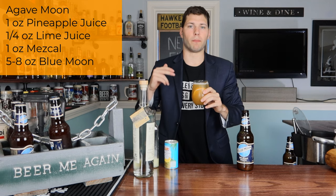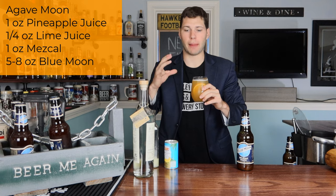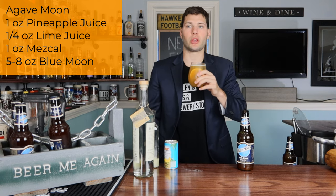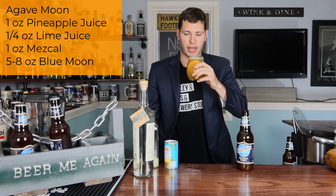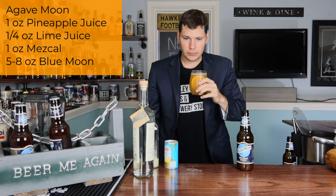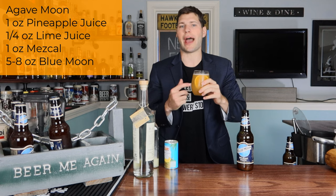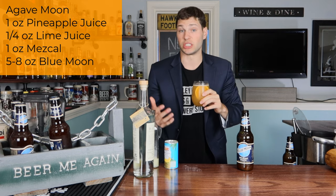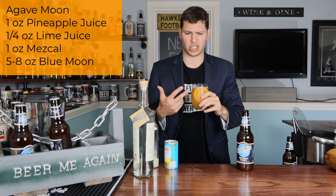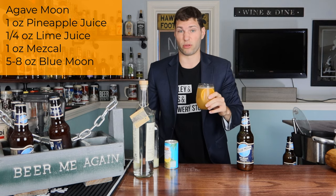Mezcal and tequila would make two completely different drinks here. With mezcal you get that smoky flavor — I'm getting pure smoke right off the top. It's like a smoky, almost burnt orange flavor. It is quite delicious. I think you have to do mezcal here. Tequila would still be good — it'd be more of a margarita feel — but this is a completely different beast. This is delicious. I love this. Four for four.